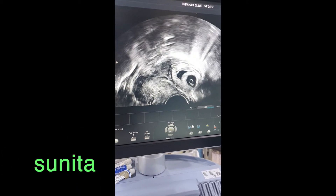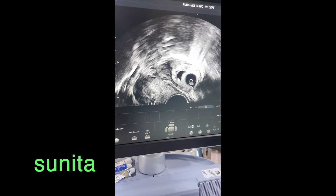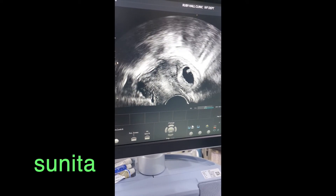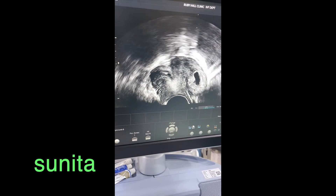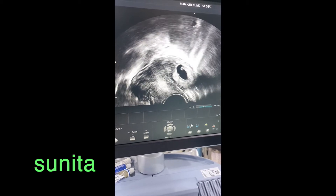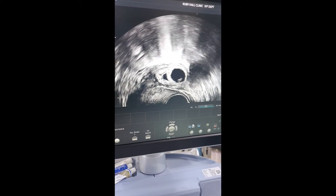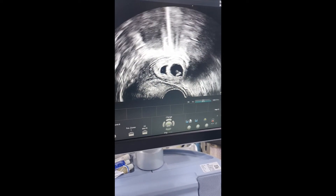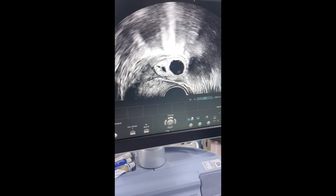If you see, this is the fundus of the left horn. This is the pregnancy which has grown into the myometrium with live cardiac activity, and this is the second one which has stopped with the methotrexate. This is one horn and this is the other horn — you can make out very clearly it was a bicornuate uterus.